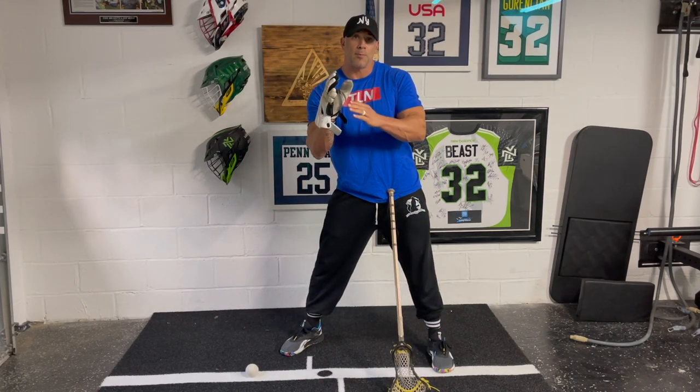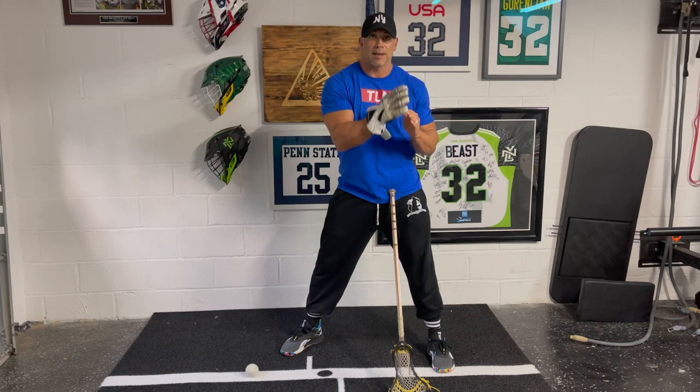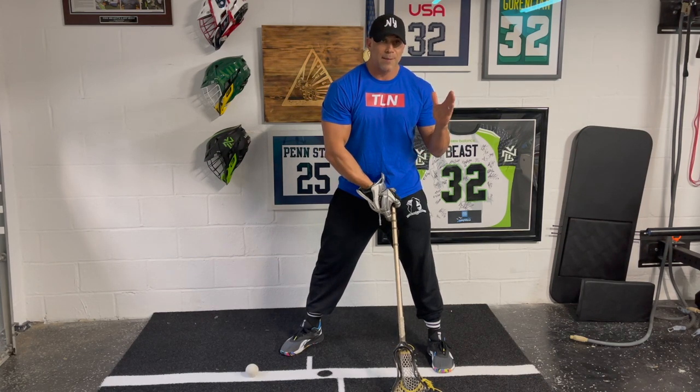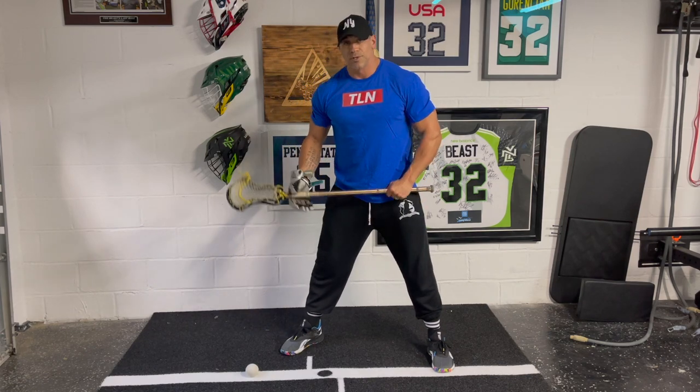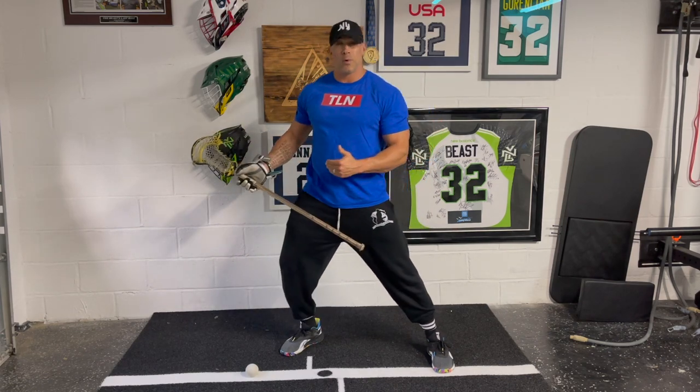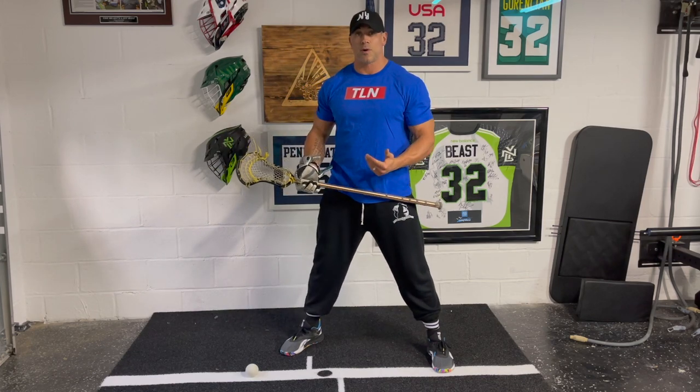First column: top side wall dominant. Second column is our bottom side wall dominant moves. Our third column is a column we never had before, which is one step counters on the whistle. I want to show you our different variations and when you want to use them, because it's very important you don't use the wrong counter.